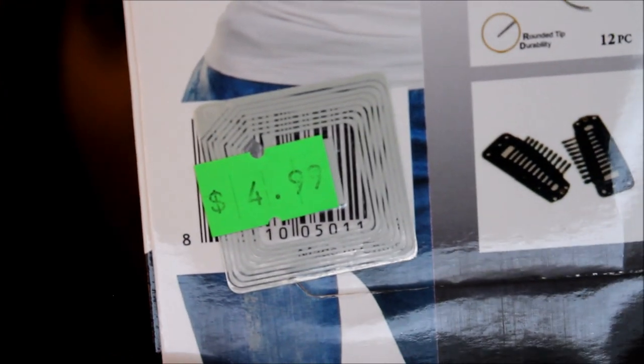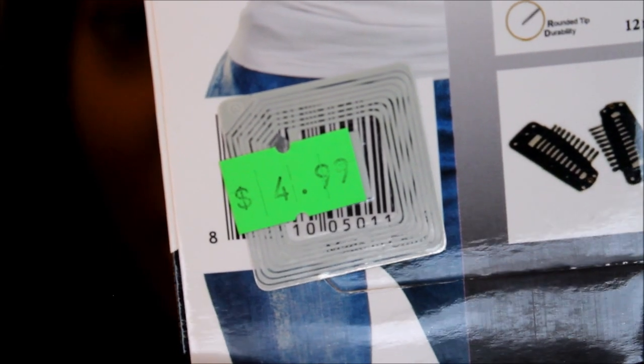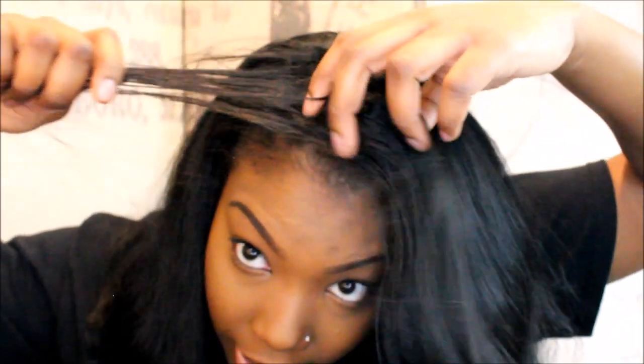Beauty supply store prices are typically very cheap — you might find this cap a dollar cheaper somewhere, but Orlando has dirt cheap hair stores. What I have on my hair right now is a u-part wig. I put a texturizer in my hair — I'm not the one to follow on a natural hair journey. I'll put whatever in my head for a style, so yes, I put a texturizer in and I love it.